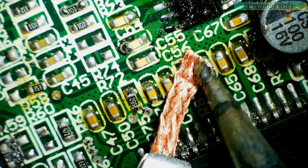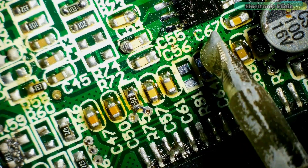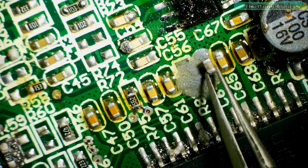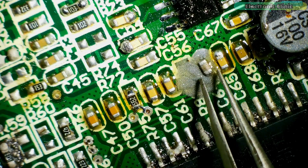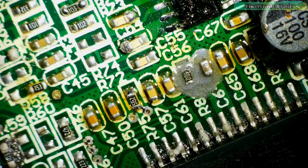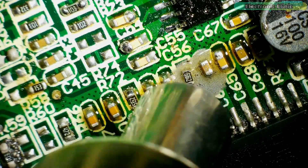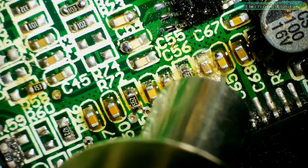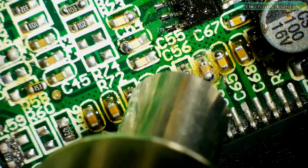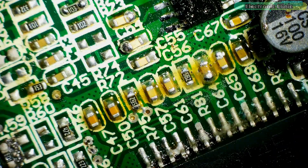To clean the pads, we will use desoldering wire. When the soldering is completed, use PCB cleaning liquid to clean the board.